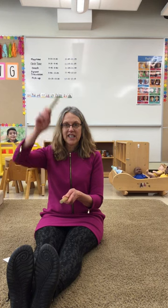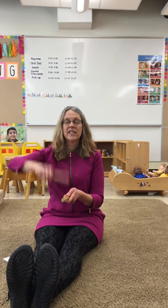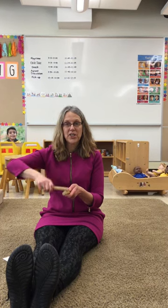This is the way we tap our sticks, tap our sticks, tap our sticks. This is the way we tap our sticks, so early in the morning.